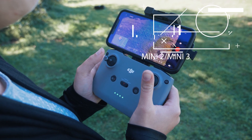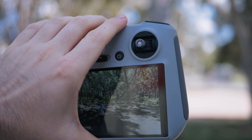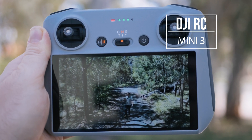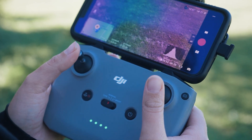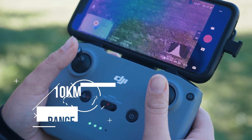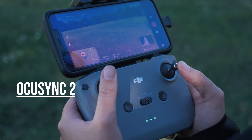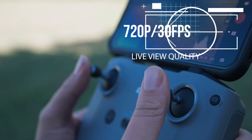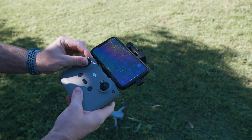When we look at the Mini 2 and Mini 3, they share some similarities here. You can use the same controller with both. If you want the new DJI RC with a built-in screen, that works exclusively on the Mini 3 and doesn't work on the other two mini drones. But with either controller, both the Mini 2 and Mini 3 are capable of up to 10 kilometers of range using OcuSync 2 technology, and you're getting 720p up to 30 frames per second of live video feed to your phone.